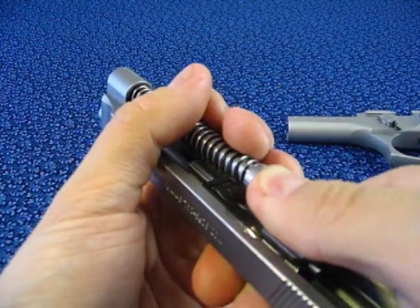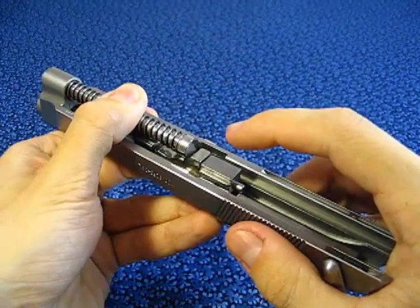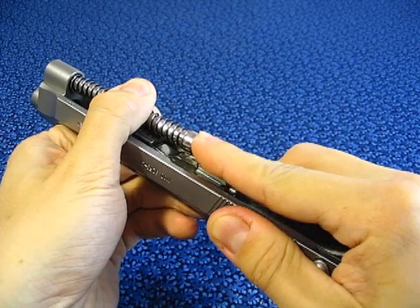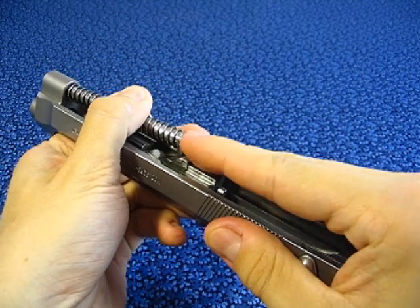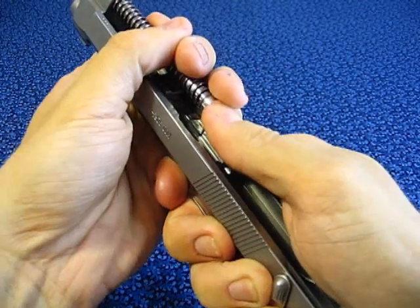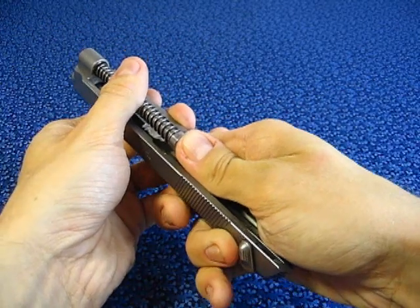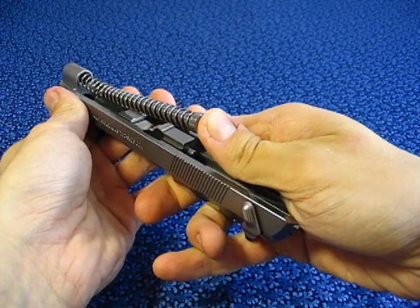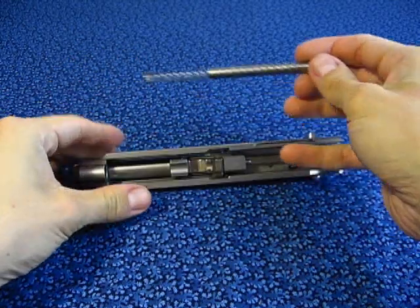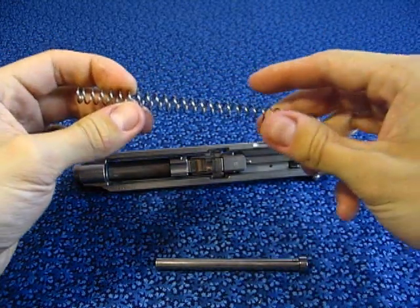With a thumb, nudge the recoil spring guide upwards. The spring will snap violently — maintain your grip and let it slowly expand. If the spring is not controlled, the recoil guide rod will fly away with a force able to break a window or damage your eye. Always exercise caution when dealing with this particular spring. Now, when the spring is safely out, the recoil guide rod can be removed.